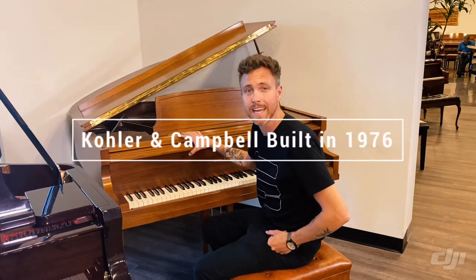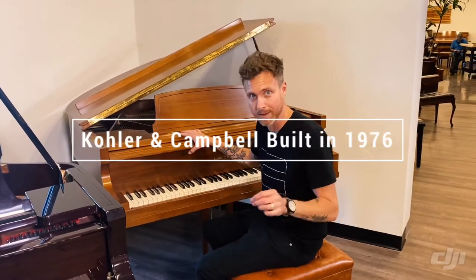Hey guys, Michael Stilwell here from Stilwell Pianos in Mesa, Arizona, and this is a 1976 American-made Kohler & Campbell.